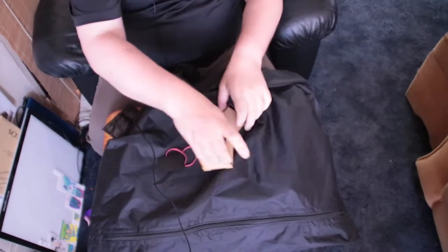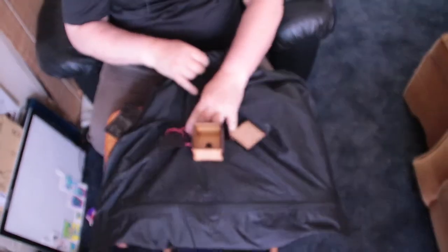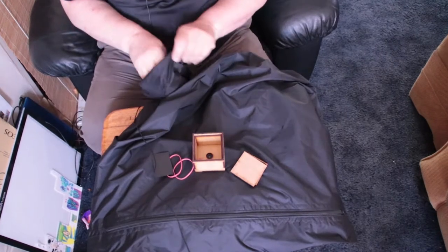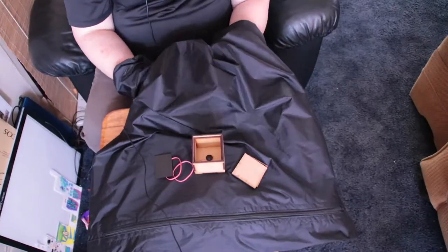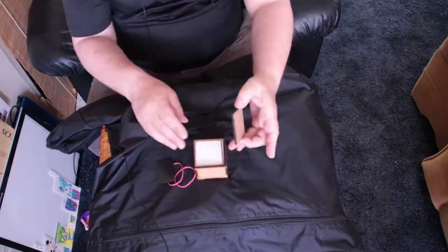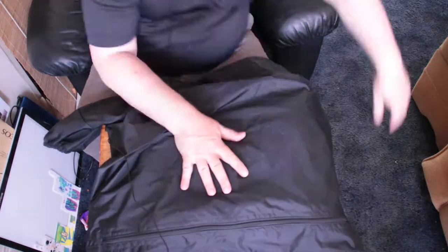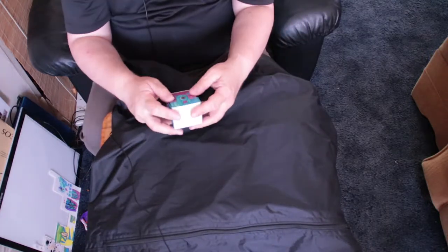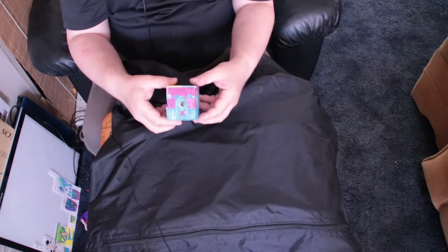I wonder if I can move that feather up there on the dark bag. I'll just go into the dark bag — all done.